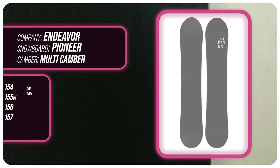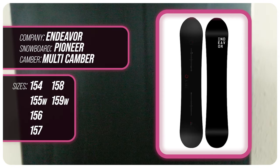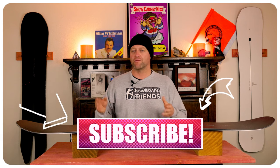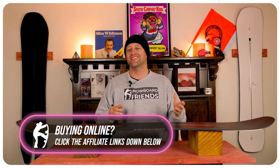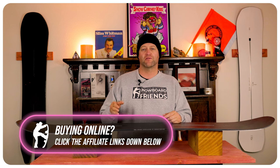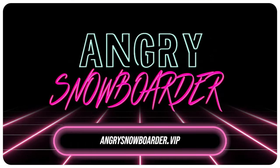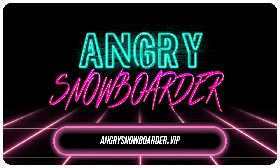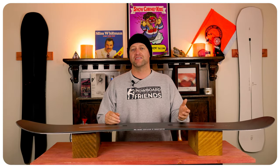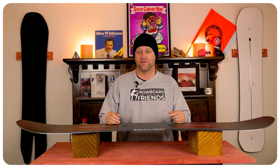This has been my review of the Endeavor Pioneer. Do you agree? Do you disagree? Do you own one? Are you going to buy one? Leave me a comment down below — let's have a conversation about this snowboard. If you're new here, remember to subscribe, click the bell, get those notifications so you're not missing any of the videos we got coming out for all you snowboarders of the internet. And if you really like what we're doing and you want to support us further, swing on over to Angry Snowboarder VIP and become a member. As always, I've been your host, Avery Lefebvre, and I'll see you in another video.